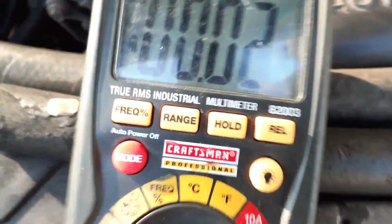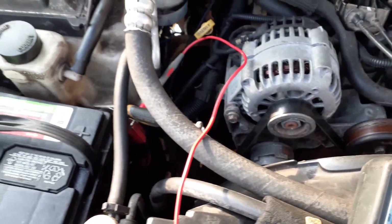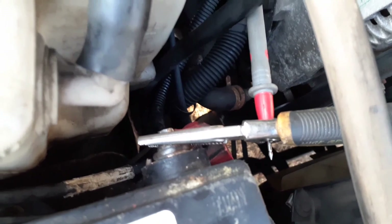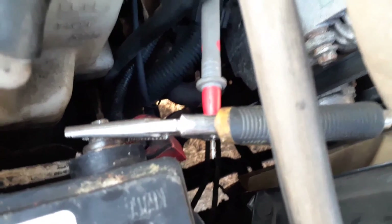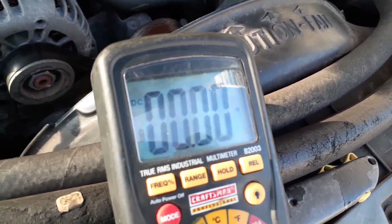Now let me switch it around and show you the negative side. I switched the positive lead around and clamped it to the battery — I know I need to get some alligator clips, but this is how you can do it if you don't have any. I'll clip that to the positive side and then touch the negative terminal to the battery just to make sure it's a good connection.